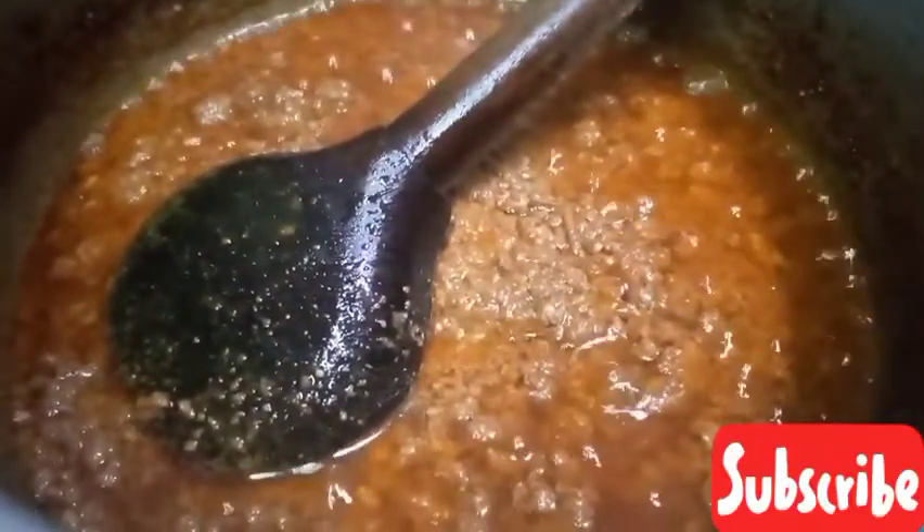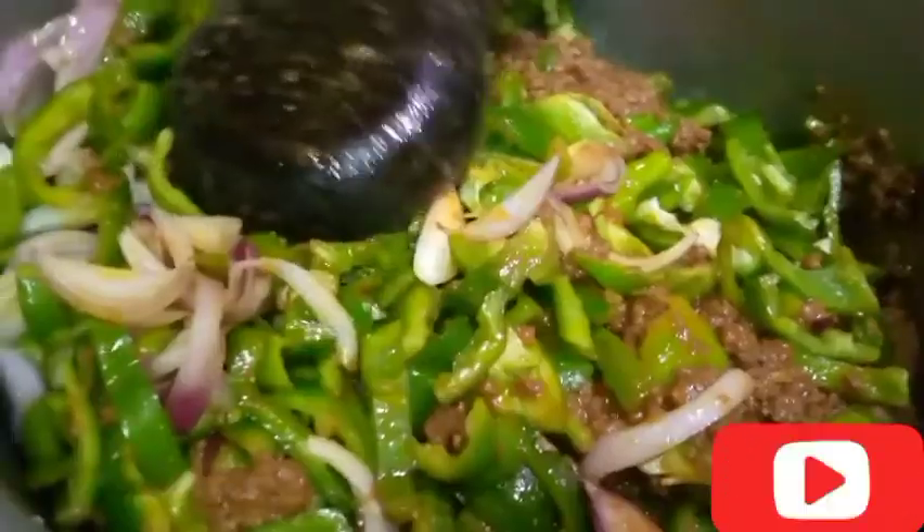Look, it has been a beautiful color — it has been a nice bit of color. I put this into the shimla mirch. Look, I have put it in the shimla mirch. Now I have put it in. Look, it's a lot — there's a good amount.